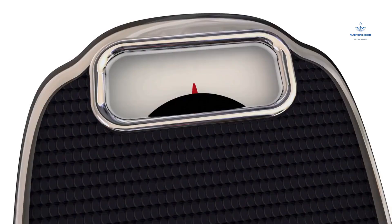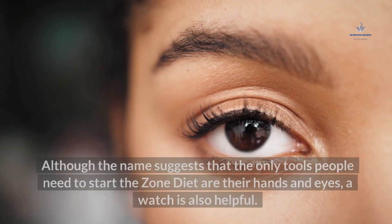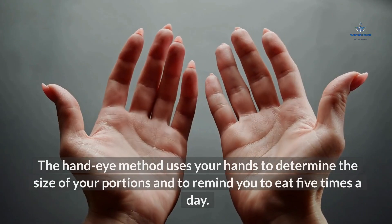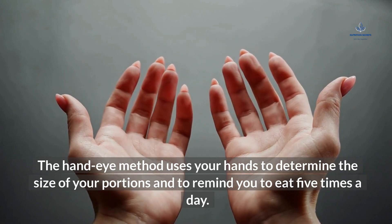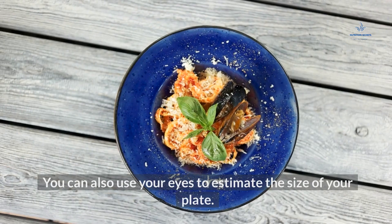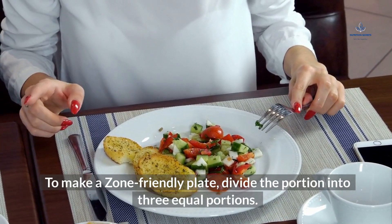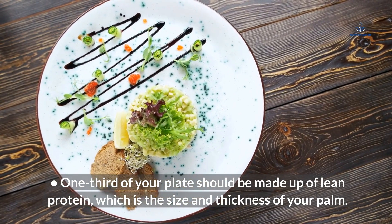The Hand-Eye Method is the easiest way to start The Zone Diet. Although the name suggests that the only tools needed are your hands and eyes, a watch is also helpful. The hand-eye method uses your hands to determine the size of your portions and to remind you to eat five times a day. It also helps keep track of your food intake. You can also use your eyes to estimate the size of your plate.